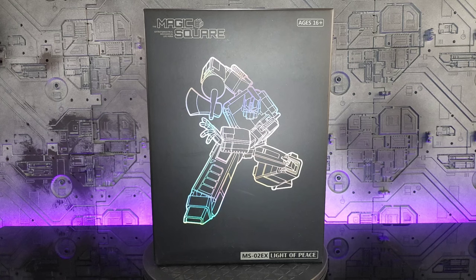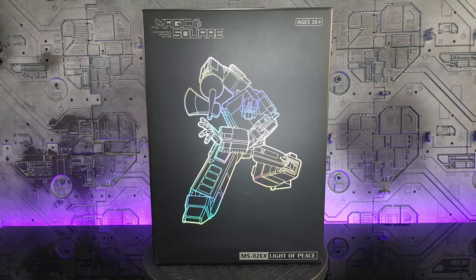Hey everyone, welcome back to the channel. I'm excited to bring you my review of Magic Square's latest release, their MS02 EX Light of Peace — the painted version of their Optimus Prime. There's a little bit of controversy, people saying this should have been released that way in the first place. I agree with the die-cast, but as far as the painted version, if you look at Magic Square's history, this is pretty much their business model.